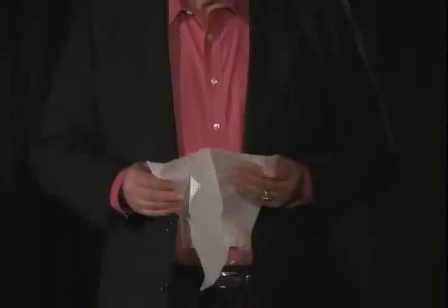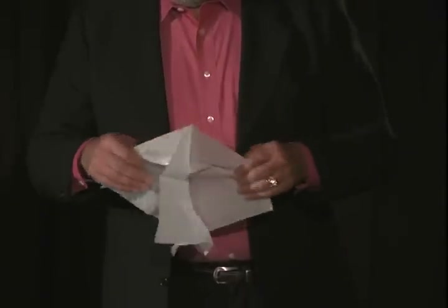Moisten your fingers, make them tacky, reach down in here and pluck and twist, and then you can grab it and separate it as I'm doing here. This part of the napkin we don't need. This is the one we want.